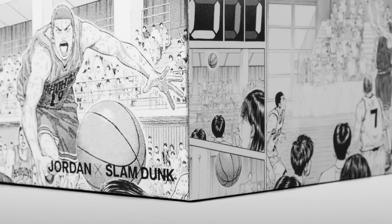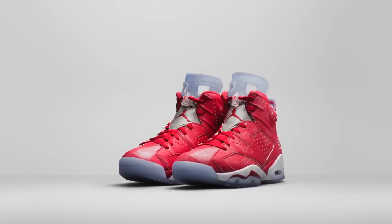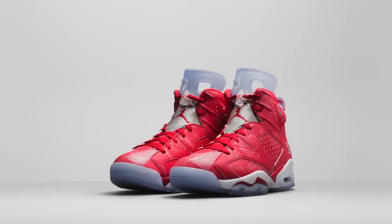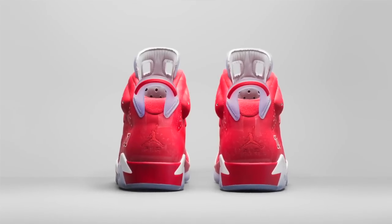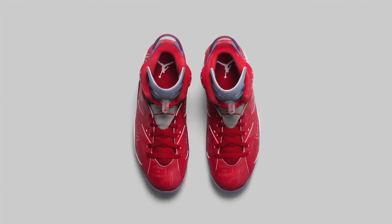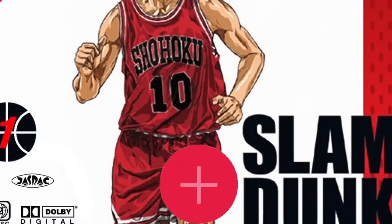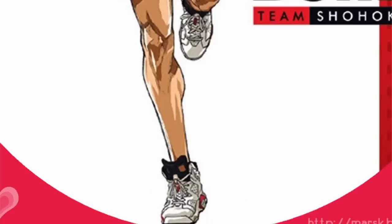From the box to the actual shoe, the Jordan 6 focuses solely on the past. The illustrations are all taken from the 31-volume manga series and applied over the red upper. According to Jordan Brand, the images highlight moments from the series, paying tribute to the legacy of Sakuragi's personal growth and encore talent. The fact that they used the 6 is no coincidence — I did a quick search and found a DVD cover with Sakuragi wearing the Air Jordan 6.